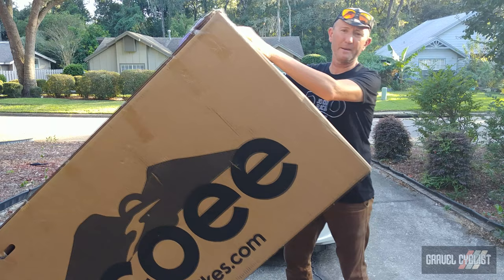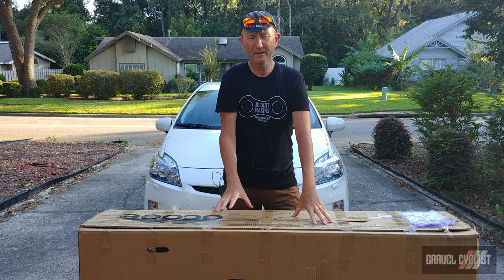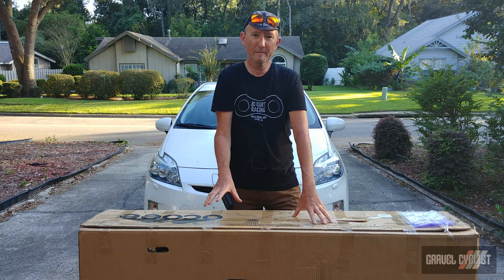It's so big it barely fits into the camera frame and I'm shooting in 4K. Inside the box is the Ocoee Boundary, which is the company's gravel bike. You might be wondering who is Ocoee Bikes — they happen to be the sister company to a very well-known titanium manufacturer out of Chattanooga, Tennessee: Lightspeed Bicycles.